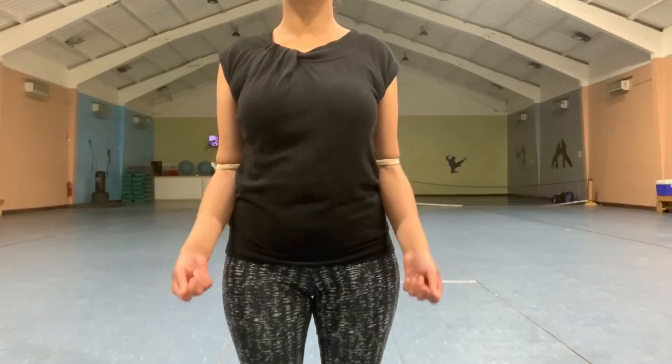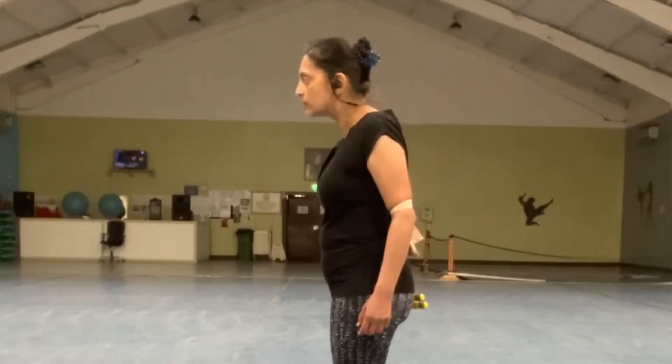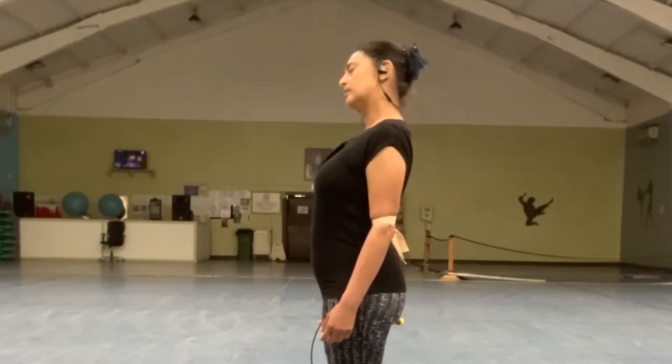It is important to keep the spine aligned, so be mindful of your posture and use the sides of your neck to pull the head back and up in an imaginary diagonal line.